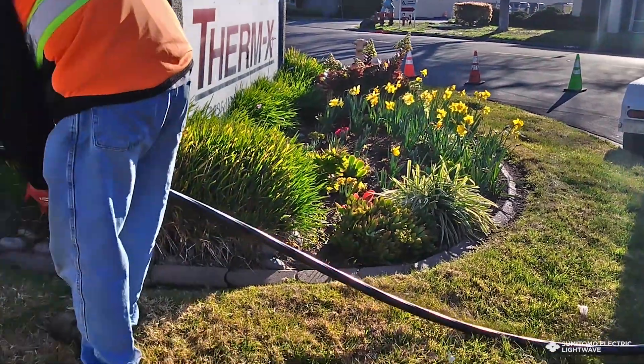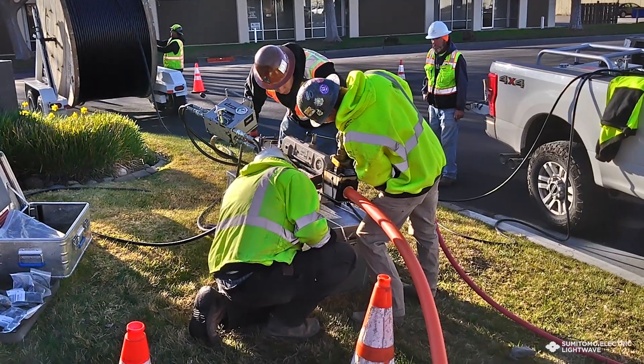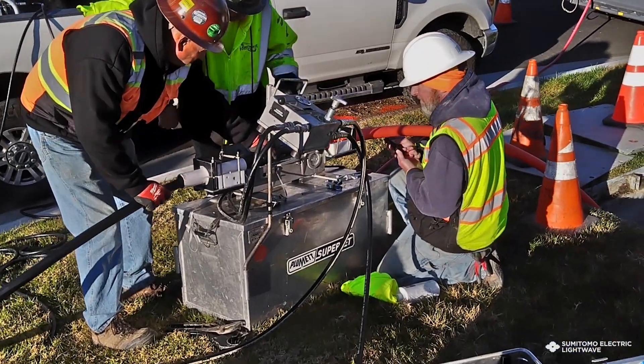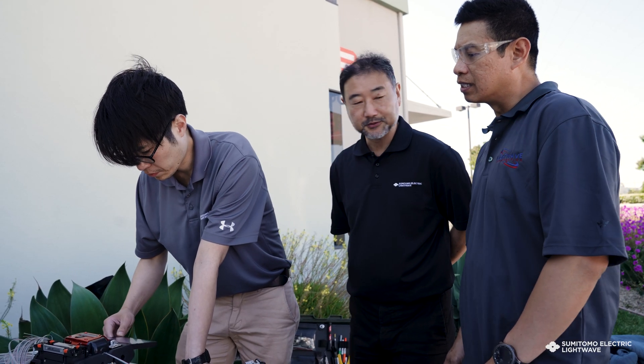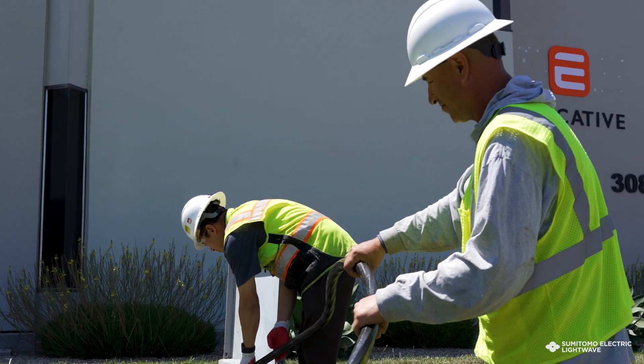With the guys from Sumitomo, especially the cable department, whenever we were blowing fiber they would show up — even at night — they would check how the blowing goes. I don't often ever see any other company show up for us even when using their cables. Sumitomo Electric is always there. We had worked with other manufacturers in the past, and it never worked out like it did with Sumitomo Electric.